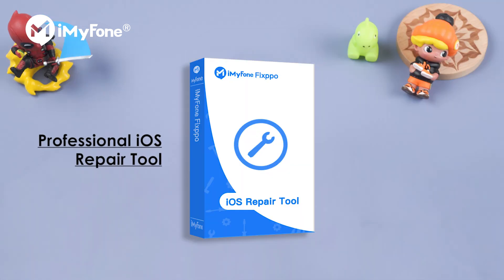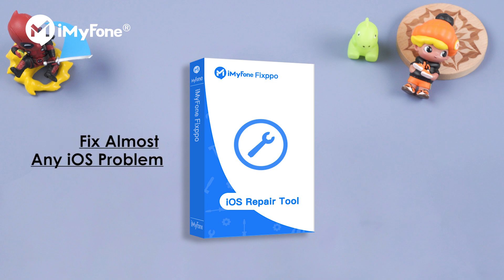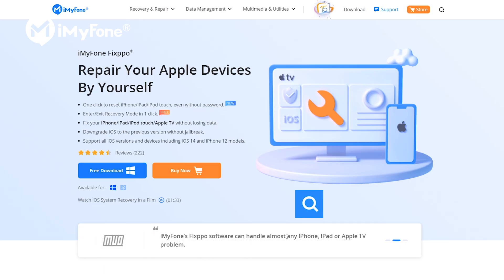iMyFone Fixpo is a professional iOS repair tool that helps you fix almost any iOS problem, including the forgetting password issue. OK, let's check it out.